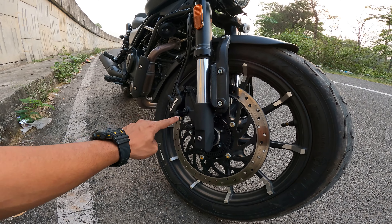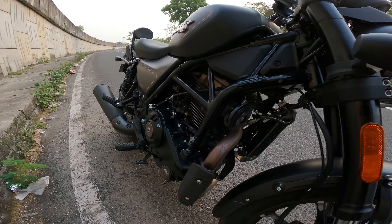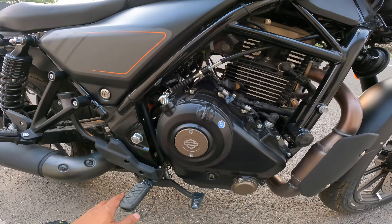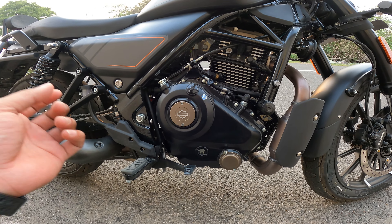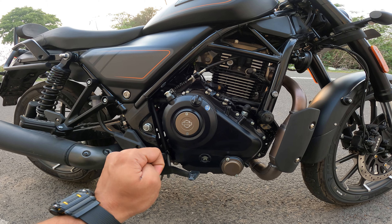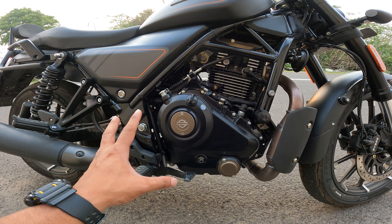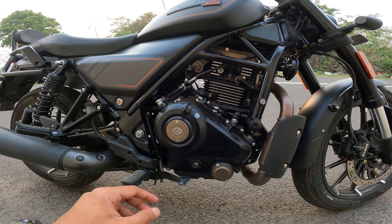Here we have a 320 mm disc with ABS and Brembo brake calipers. If we talk about the engine, it is very refined — it's a 440cc engine which produces 27 bhp and 38 Nm of torque. The torque is very good. It's an FI engine with air-oil cooling — there is no liquid-cooled engine.